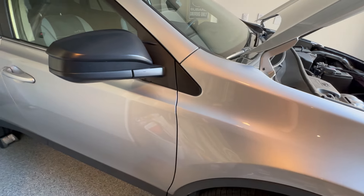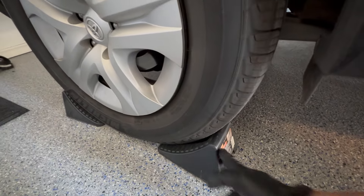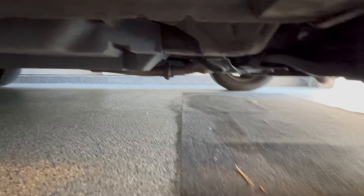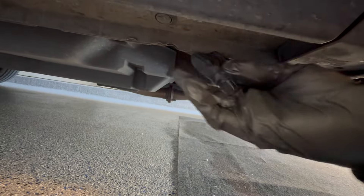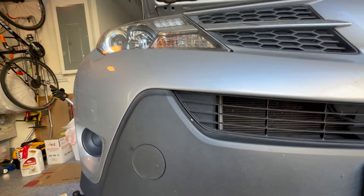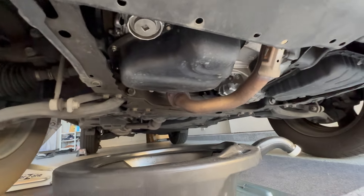Before starting the oil change, we're going to jack up the car. First, we'll put tire chocks on the wheels so they don't slip and move. The jack points for the RAV4 are right underneath the front wheels — you'll see two hatch marks on each side. You can also jack it up in the middle, but we're jacking it up on the passenger side and propping it on jack stands.